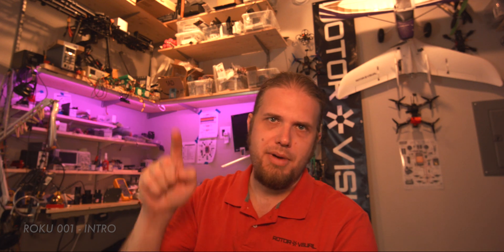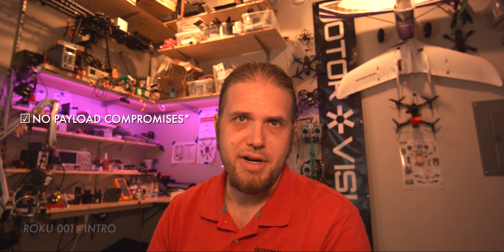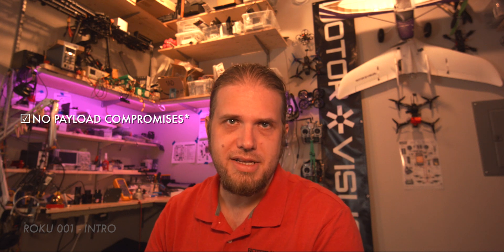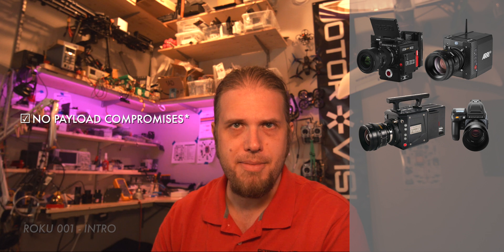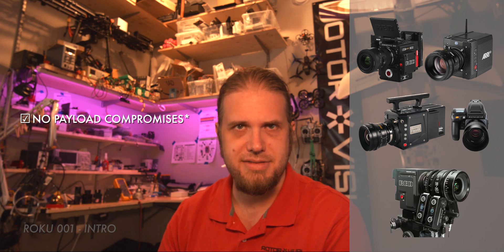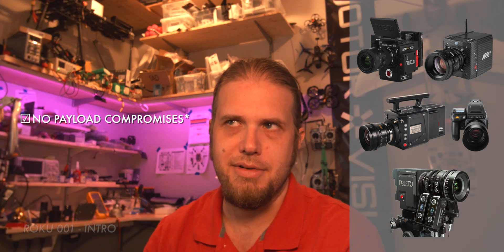One of the major things I wanted to pull off with this aircraft is not having to make compromises when it comes to payload. If a director of photography wants to lift a fully decked-out RED, ARRI, high-speed, or even a Hasselblad with a big prime or zoom lens and a complete FIZ system, then so be it. I don't want to have to tell them it will be too heavy, within reason.